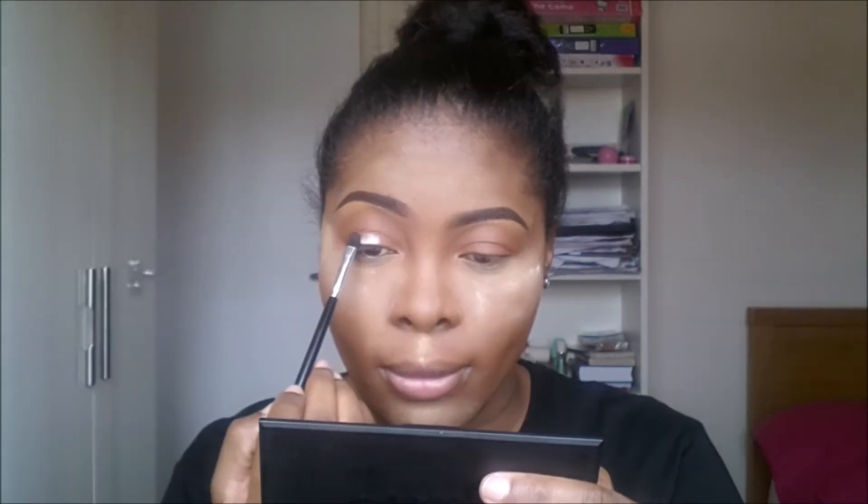So we should have something like this. Using the By Natural palette by Sleek, I'll be taking this shade — it's like a cool bronze color — and placing it just in the center of my lid. I went ahead and took off that color I placed on my center lid; I wasn't really feeling it, so I just had to take it off. This is pretty much the eye look.